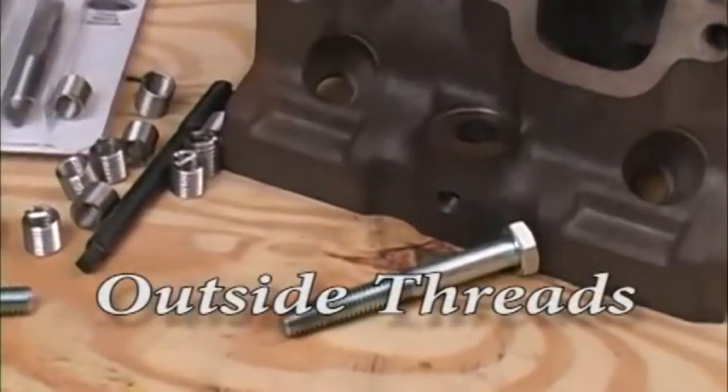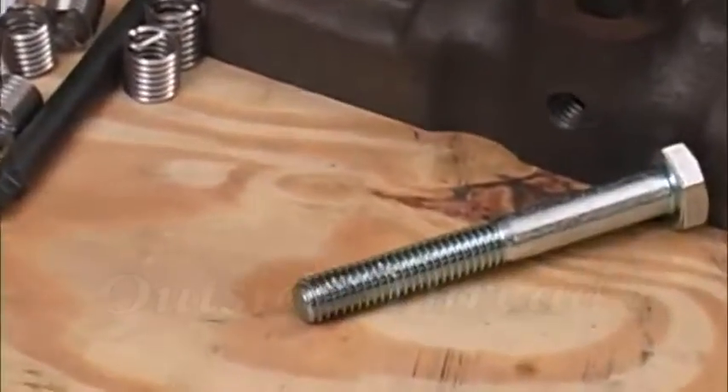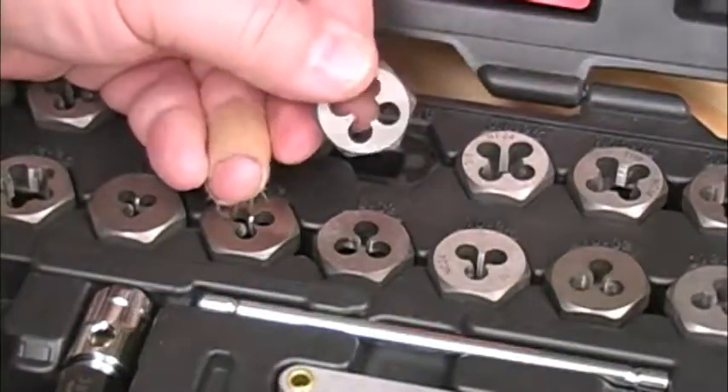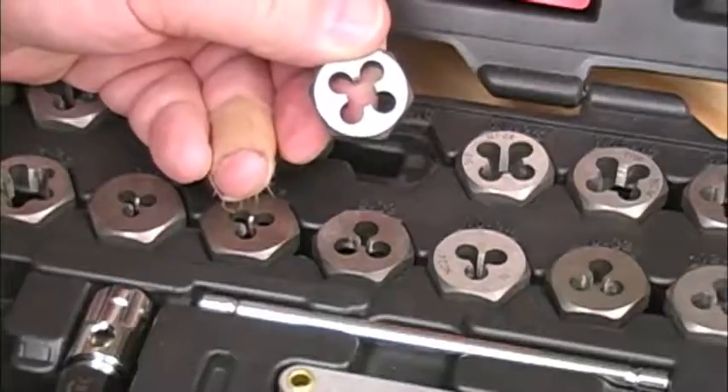First we'll look at fixing an outside thread, like on a bolt. Damaged threads like this may not look bad, but they can stop a nut in its tracks. And if you try fixing this by just running a nut down over it, it can start galling on the threads and really make things worse. A much better way is to run the right size die over those threads and clean up the expanded parts.